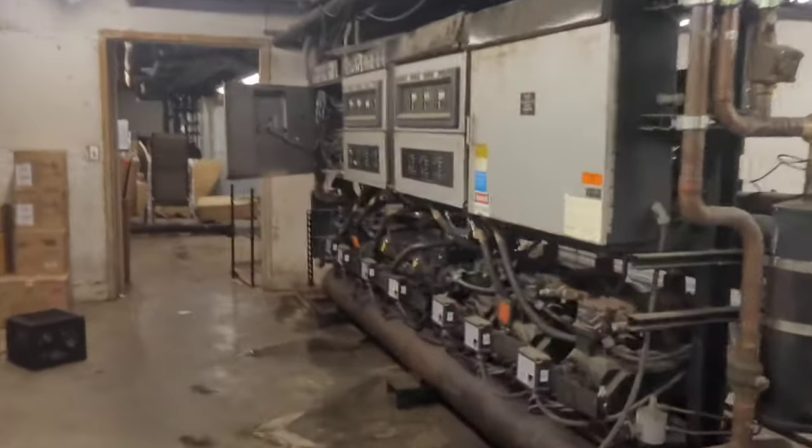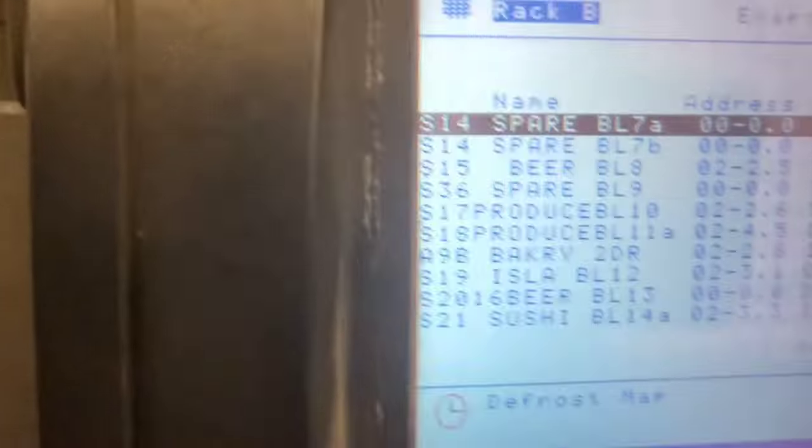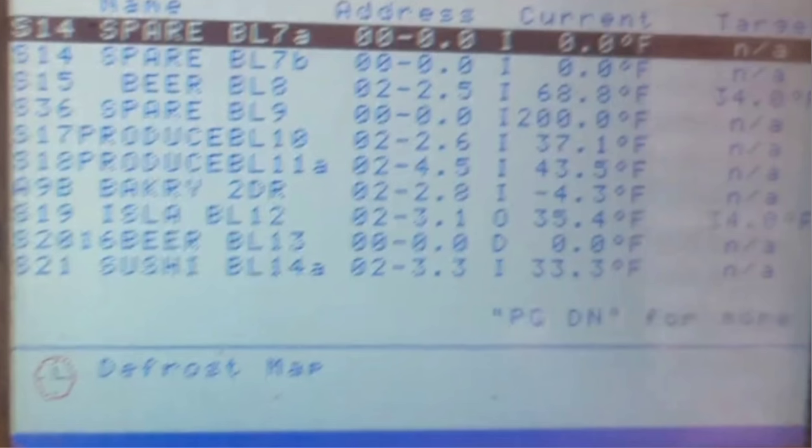I always like to go into the motor room at the beginning. I like to see what the compressors are doing, what the rack's doing, and look at the controller to see what the case has been doing. Here we got focusing on S15 — that's the beer aisle. We're at 68 degrees with a set point of 34.